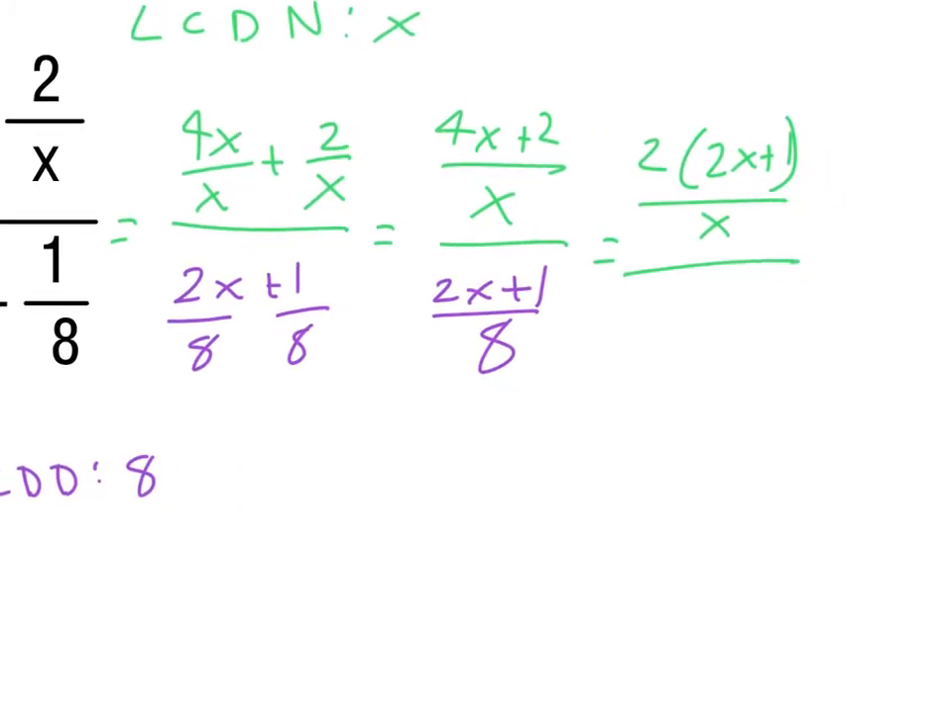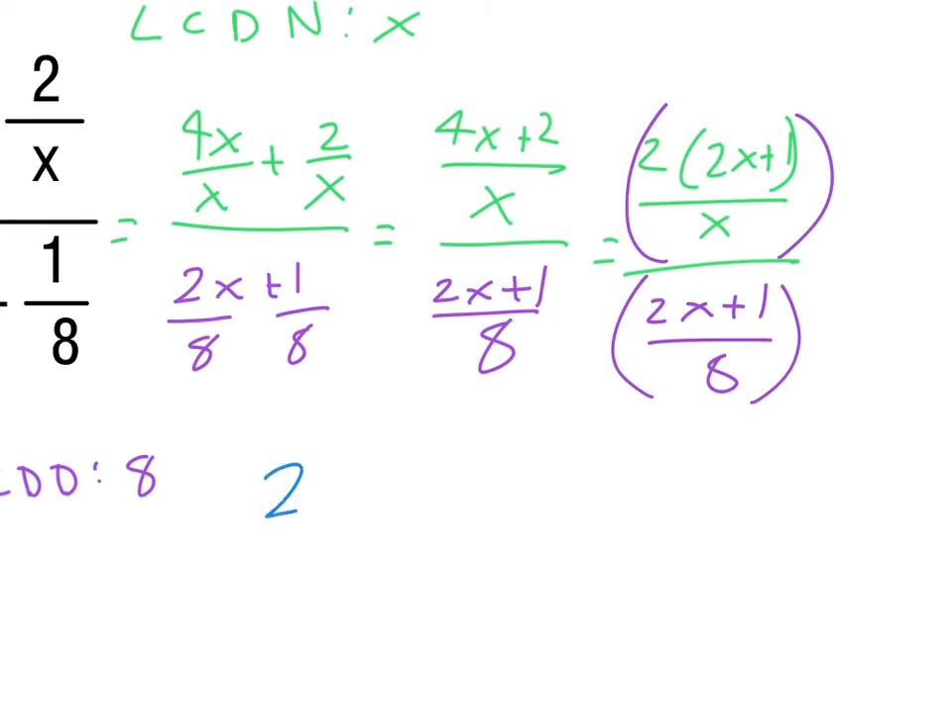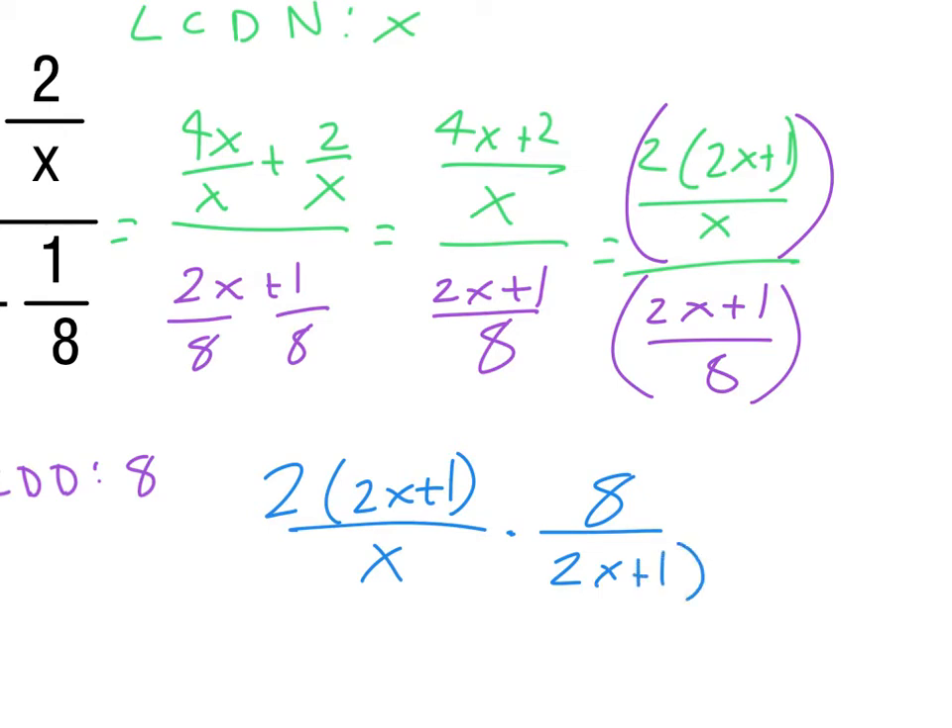Now we have 2(2x + 1)/x as the numerator and (2x + 1)/8 as the denominator. Multiplying the numerator by the reciprocal of the denominator, the 8 goes on top and (2x + 1) goes on bottom. The (2x + 1)s cancel out. In the numerator we get 2 × 8 = 16, and the denominator is just x. So that complex fraction simplifies to 16/x.